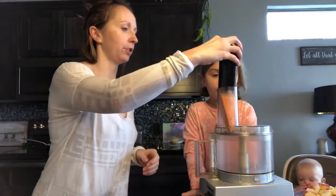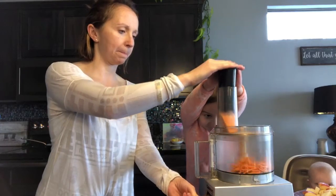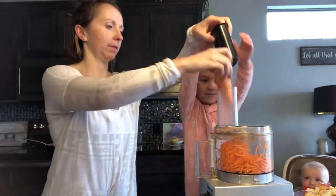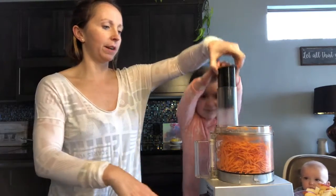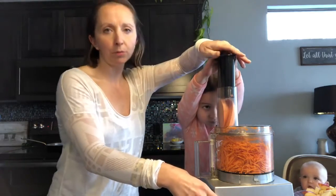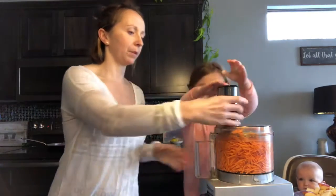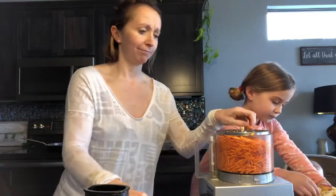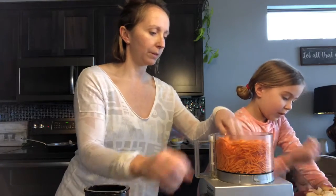Here we go — can you push down on this thing? Shred it up. Just shredding it up. I use two sweet potatoes per pound of meat. And you will have nice, super fast sweet potato shreds.